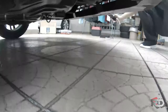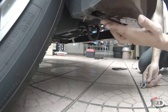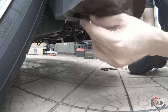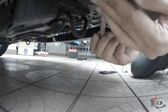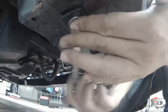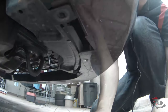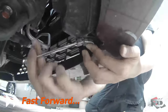We start from here. If you can see this part — just by hand with the correct rotation. Okay, one goes.